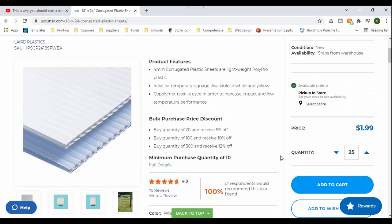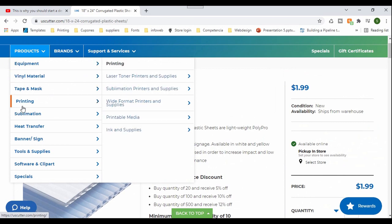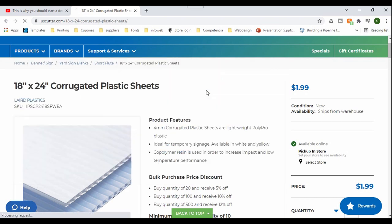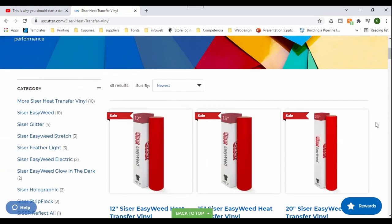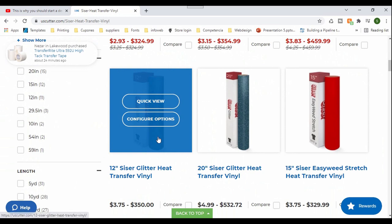Now the next thing I need to get are the glitter vinyls — the heat transfer vinyls, actually. I'm going to go here to heat transfers and select the Siser vinyl. You will get different selections: the regular Siser EasyWeed, they also have the stretch — EasyStretch — and they also have the glitter here. I'm going to get small rolls of the Siser glitter.